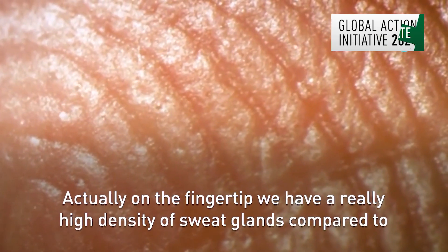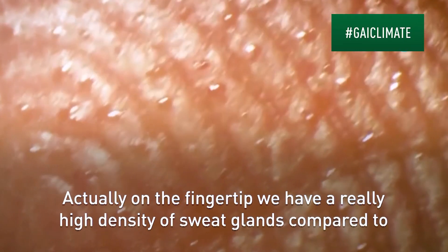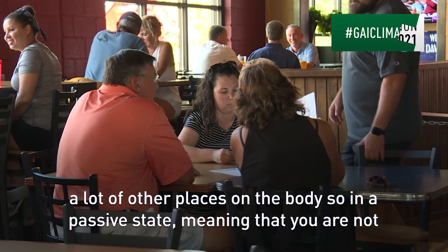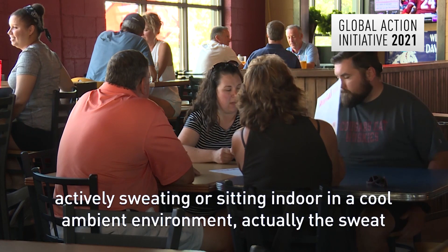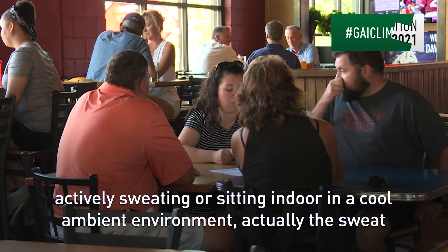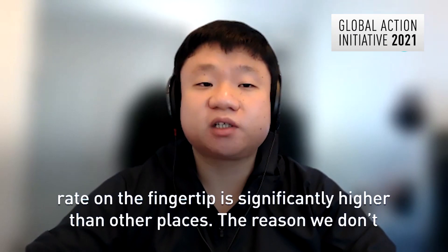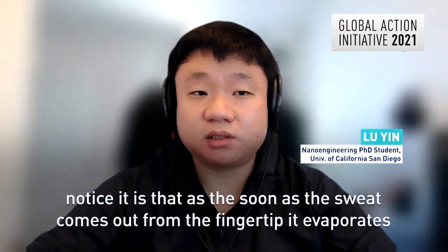On the fingertip, we have a really high density of sweat glands compared to a lot of other places on the body. So in a passive state — meaning that you are not actively sweating, when you're sitting indoors in a cool ambient environment — actually the sweat rate on the fingertip is significantly higher than other places.